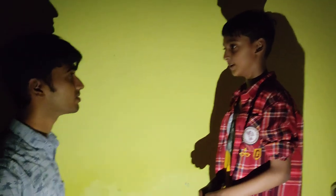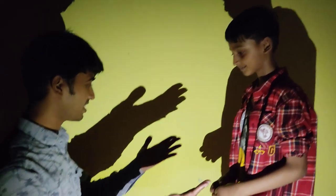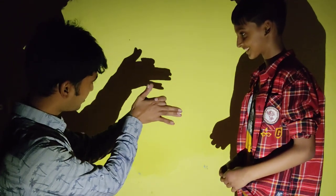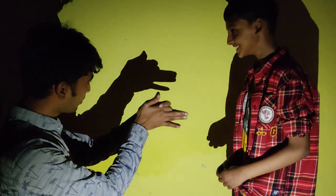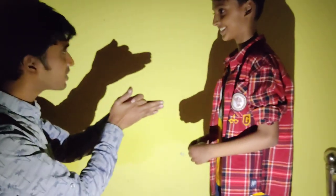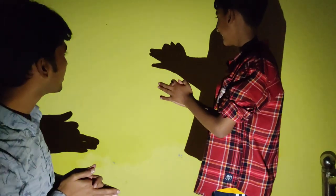Okay Subbu, the next thing is how to make a dog. Okay, it's very easy, you just do like this. Look. Okay, do you want to try? Yes. Okay, it's my turn, let's see if I can.